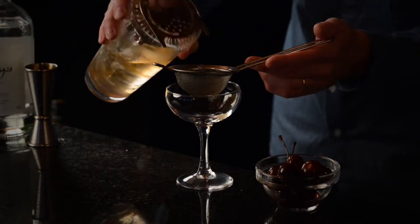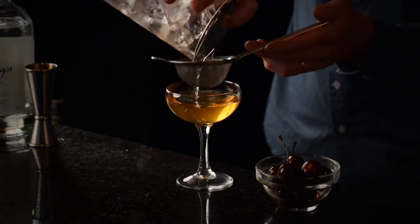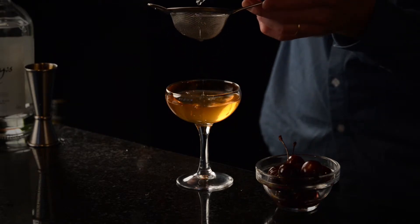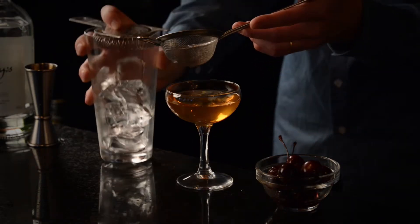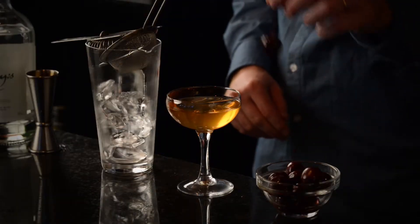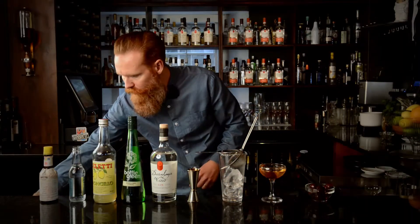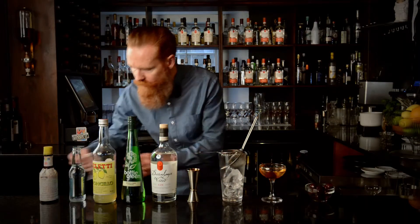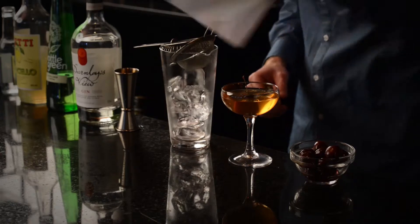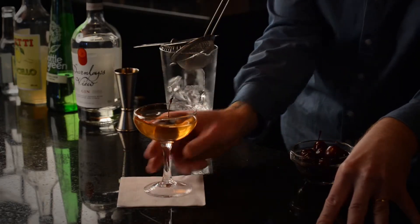I'm just going to double strain that. To top it off we're going to grab a maraschino cherry, plonk that in the top like so, and grab ourselves a napkin to serve on. And there we are — the Lord Darnley.